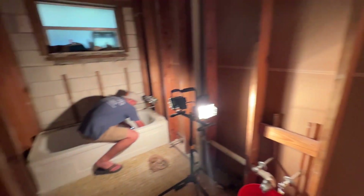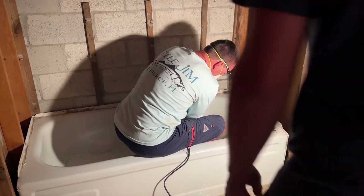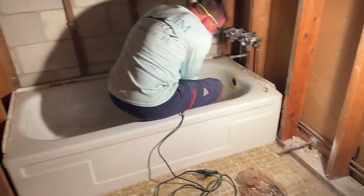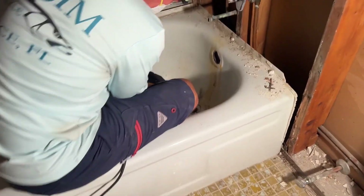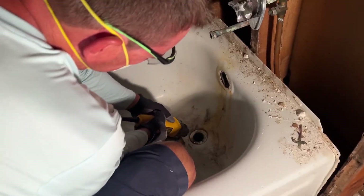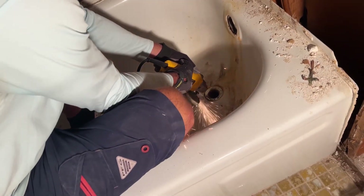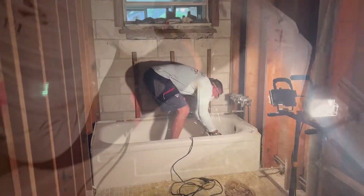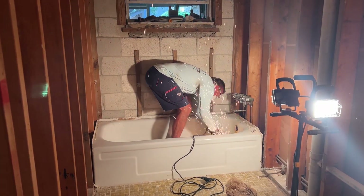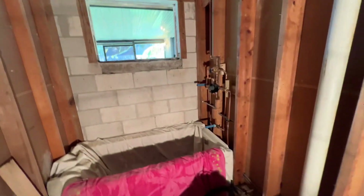I'm ready for a new bathroom. We emptied the whole bathroom. The plumbers came, they put in all new plumbing and they put in this bathtub.